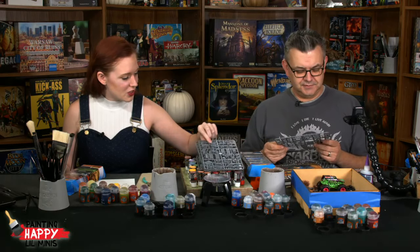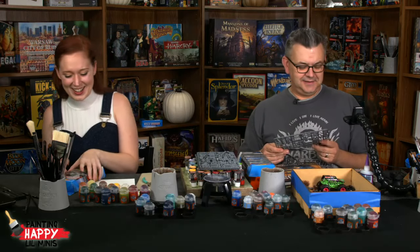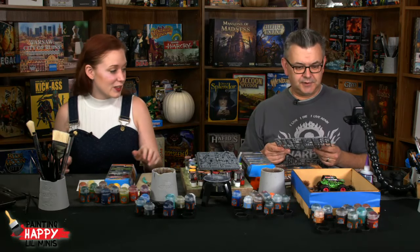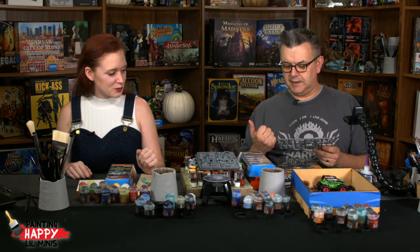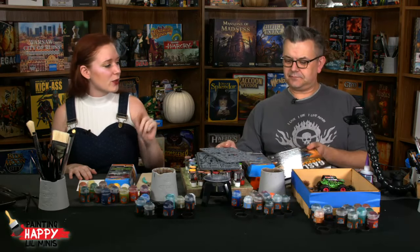When you use two sprues you're keeping going for days basically. We're going to be assembling some and then painting some — and then we're going to be giving something away. We're giving away a copy of the Gaslands Refueled book — a brand new one.